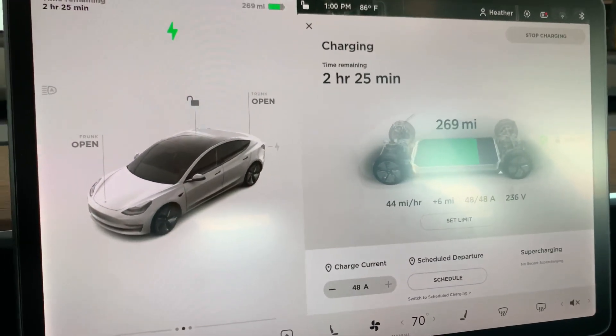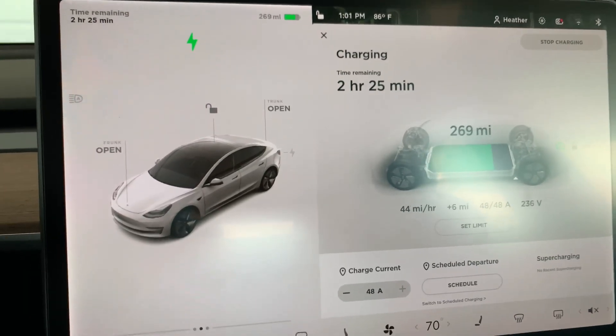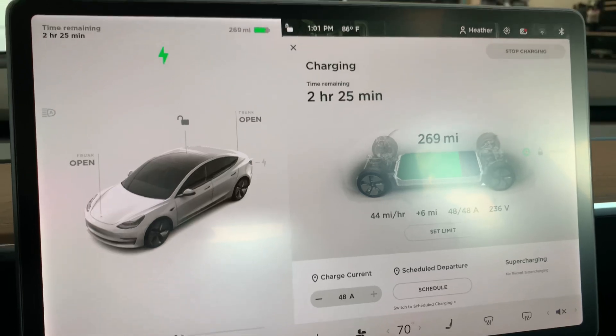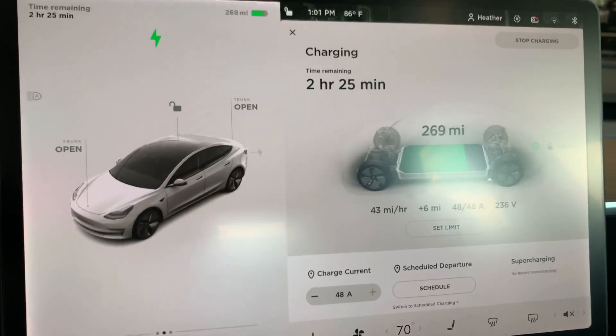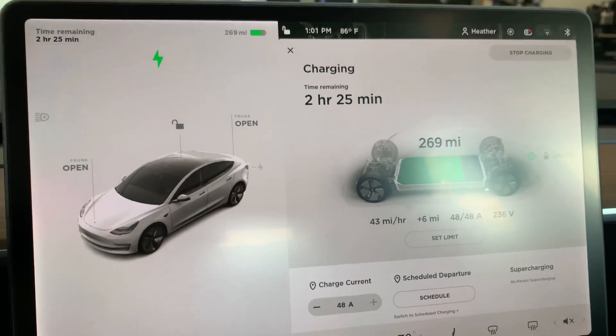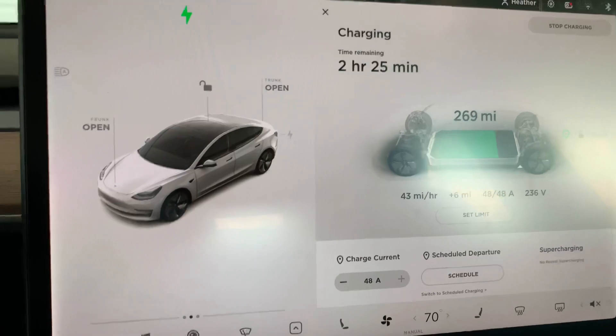I enjoy having this battery on the charger at home. I definitely do not miss going to the gas station and paying an arm and a leg for gas — the gas prices are steadily increasing. It's really nice and convenient to charge my car when I get off work, let it sit for a couple of hours, and then it's fully charged.